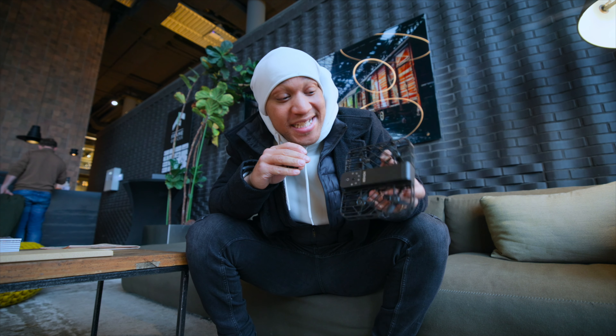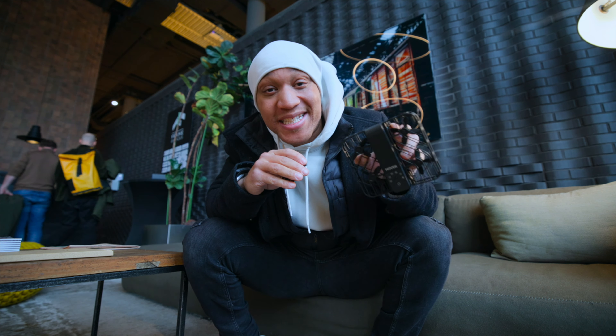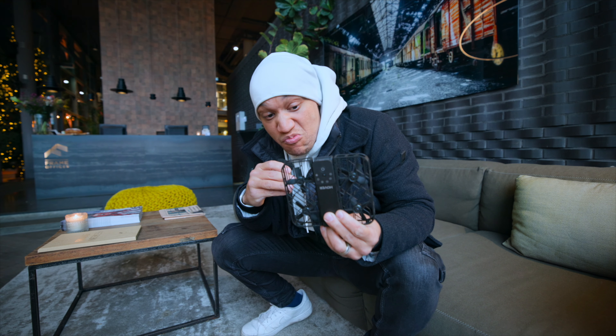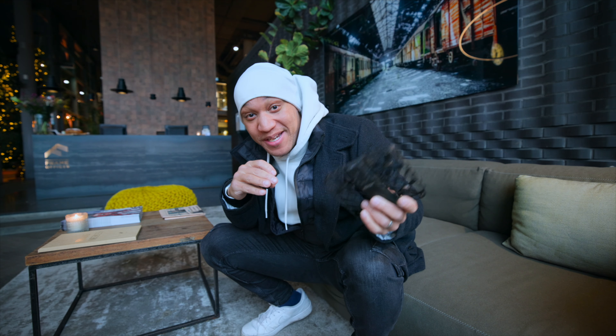Quick disclaimer: Hover did send me the Hover Air X1, and they are also partnering today's drip check. But hold up, don't get it twisted because they're not telling me what to say. Y'all know everybody could get the smoke. Also, not for nothing, it's actually really good. Like, I'm just being real.